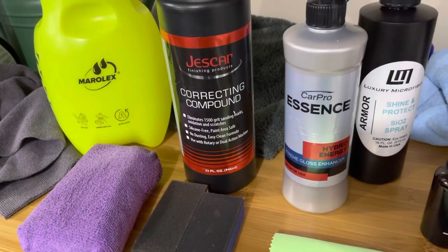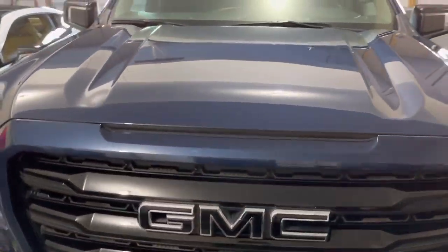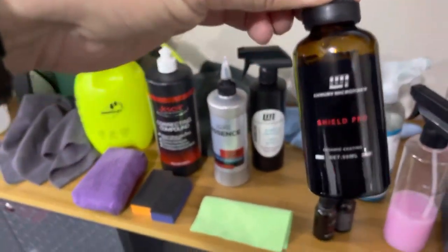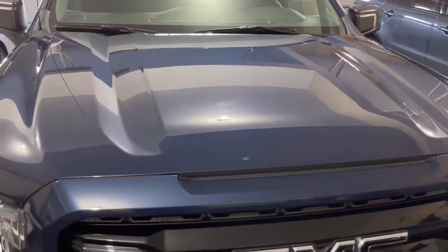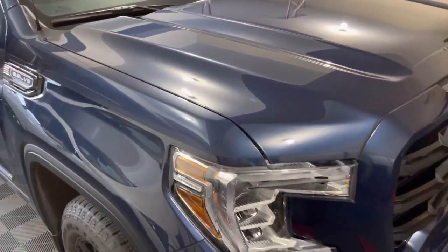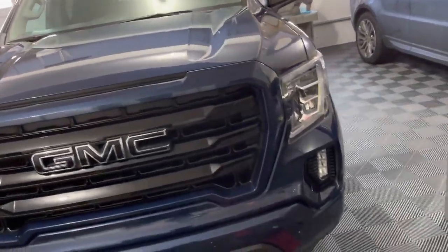For the polish, I used a car correcting compound first, then finished with CarPro Essence to give it a shine. Once that was done, I put the first coat of our ceramic coating — Shield Pro — down. That's where this car is right now. One coat of Shield Pro is on and it already looks like that. The first coat is now curing.